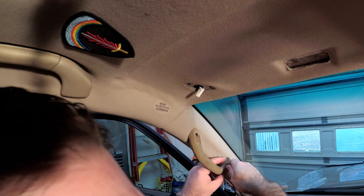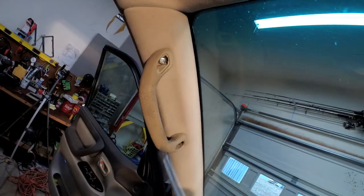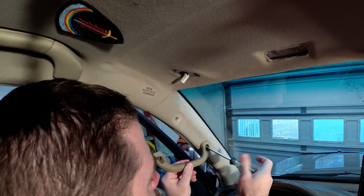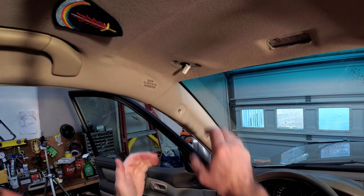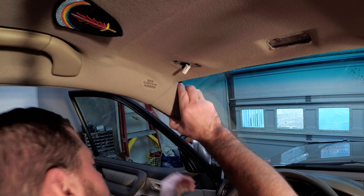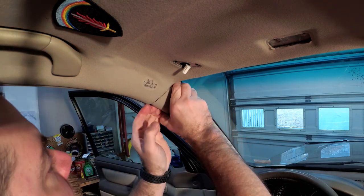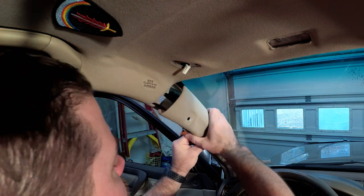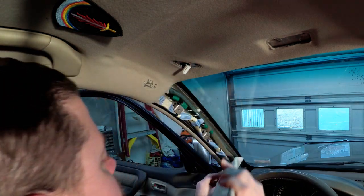Now I'm going to get this grab handle off here — pop these little guys out and there's just a couple Phillips screws. I just need to pop this off and I heard there are just a couple clips, and it actually came off super easy.